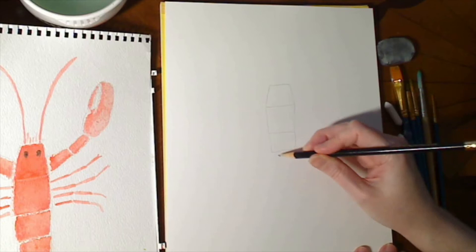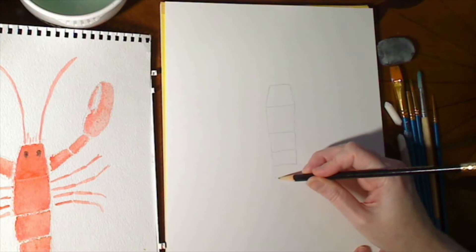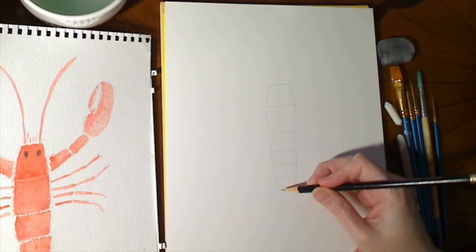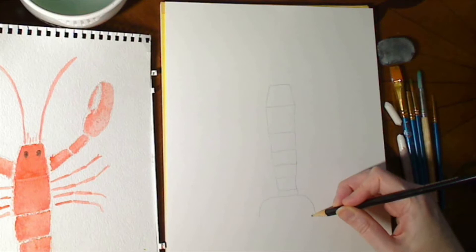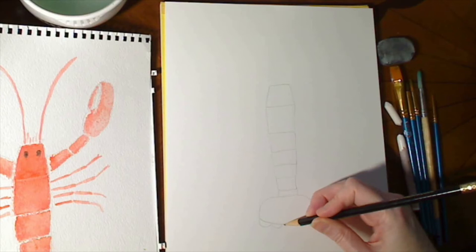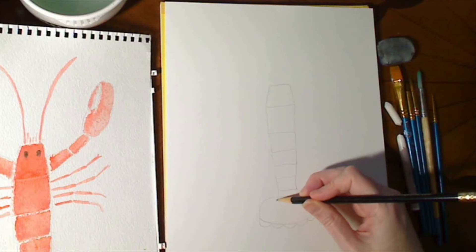It doesn't really matter how thick or thin you make these — it's up to you. This is your lobster. Make it a little narrower at the bottom and then we're going to spread out into a tail. Give it sort of a swoop at the bottom, give it its little fins, and then create the segments.